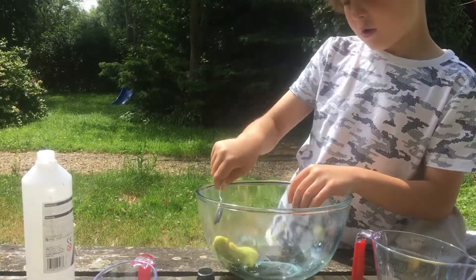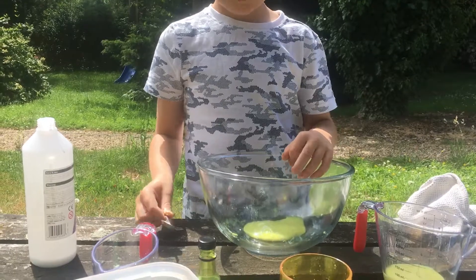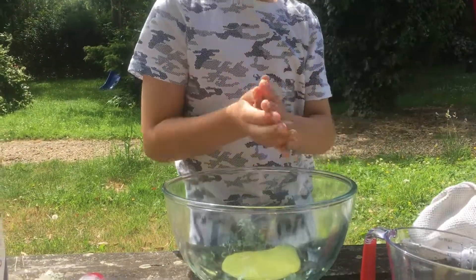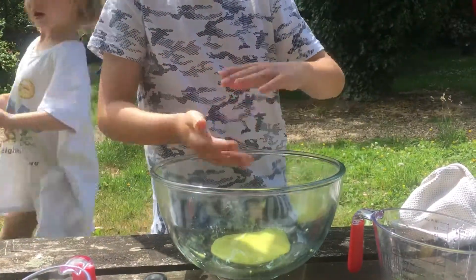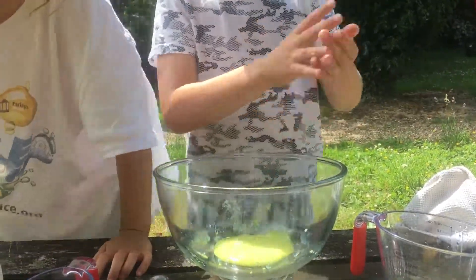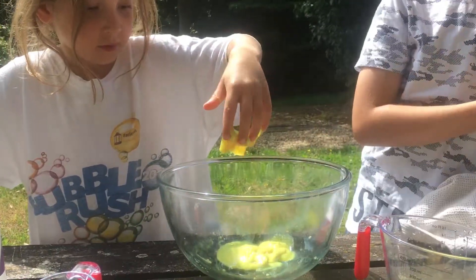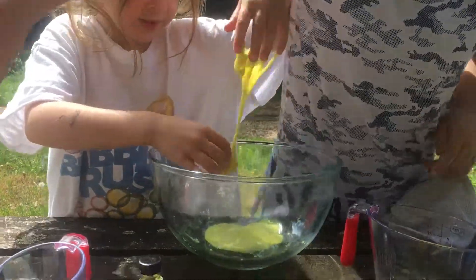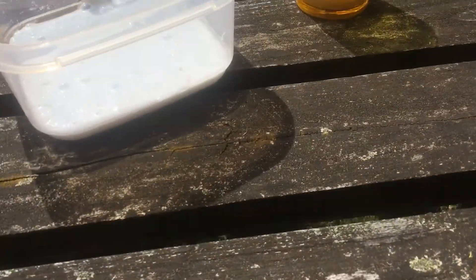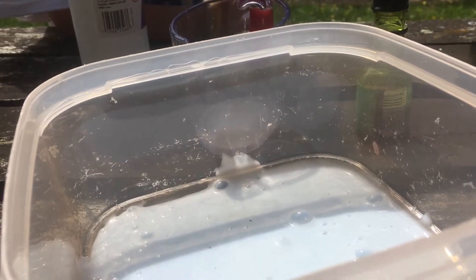That looks pretty good slime now, Lib. Dad, it does come off! It hasn't set yet. That liquid hasn't set, that's why you're lucky. Go on — see if it's slimy. See if it's jiggly slime, you call it. It's sticky! Do you think we didn't put enough activator in? Yeah, we need to put a bit more activator in.